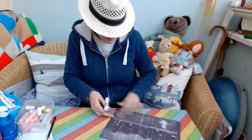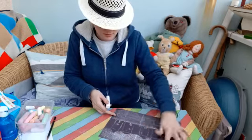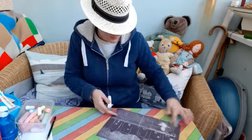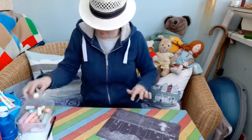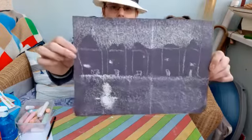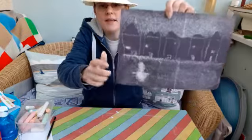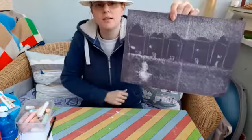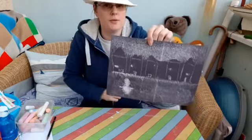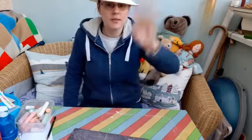Gives it a nice, perfect finish. There you have it — a nice little snowy picture! I hope you enjoyed that. Maybe you can have a go. I'll see you very soon. Bye!